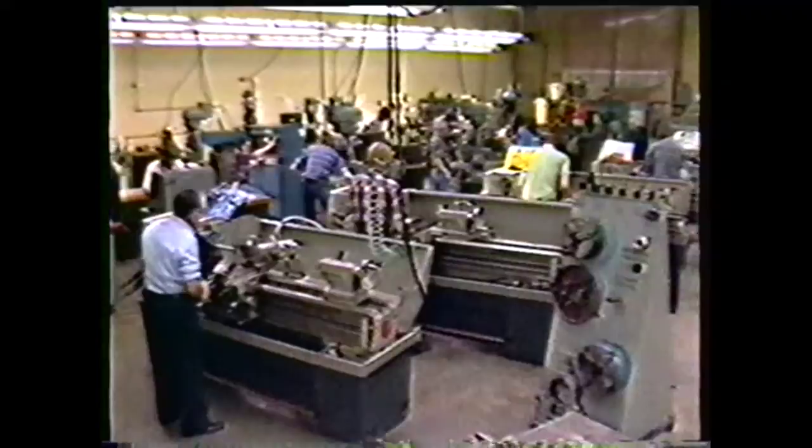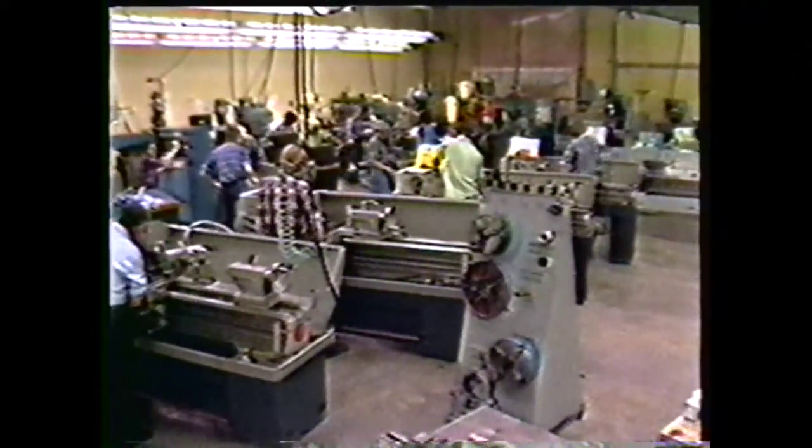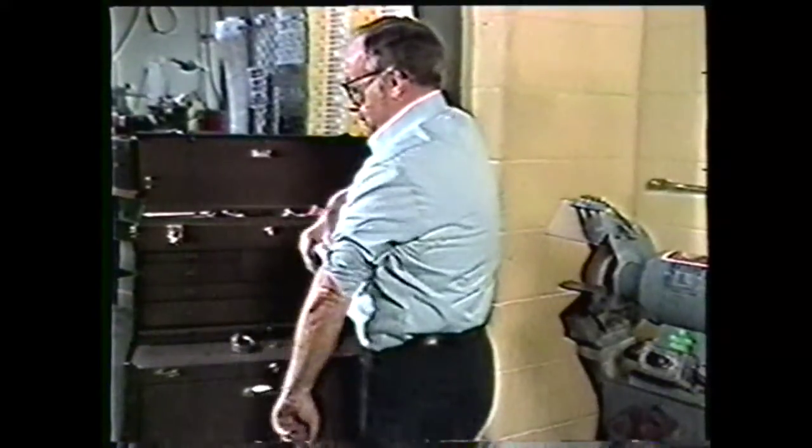When you are in the shop, you have to take some precautions that will protect you and the people around you. Always wear your safety glasses. Take off all your jewelry, such as rings and watches. Roll your sleeves up above the elbow, and make sure your clothes fit close enough so they won't get caught in the machine.